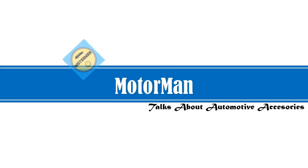Motor Man presents: Best ATV Battery. Let's watch the video.